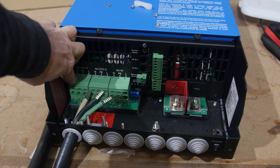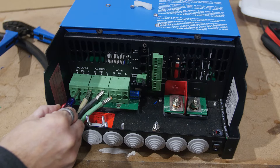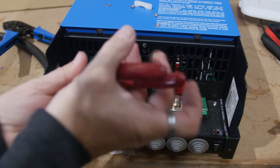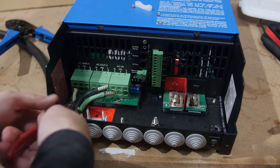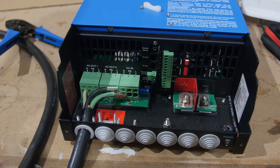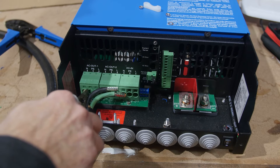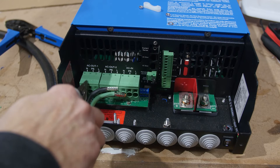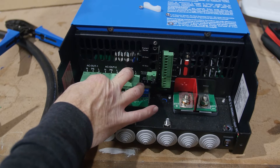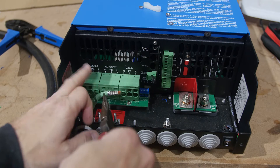Push the ferrule far enough into the terminal that the spring-loaded terminal grabs it. Again, we do not need to use the tiny screwdriver to push the release button — you only need that when removing the terminals. Pliers make this a lot easier. You can see you have to shove it up there pretty far — the insulation of the wire should reach the end of the terminal cavity. Check that it's secure by pulling on the wire.